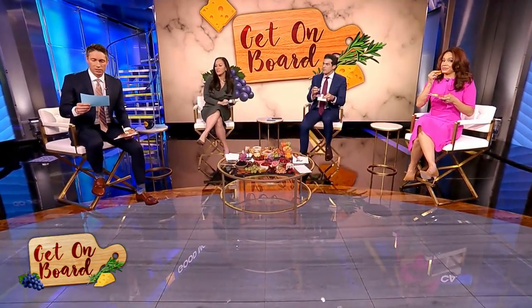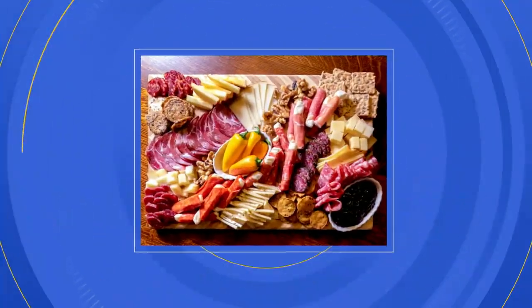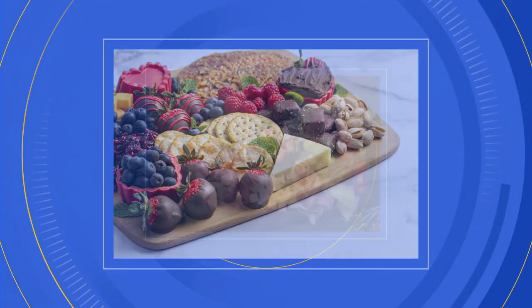Let's get to a board with the trendiest way to snack. We're talking about charcuterie boards. I've been working on how to say that all morning long. And those Insta-ready platters are perfect for following the Winter Games in Beijing.